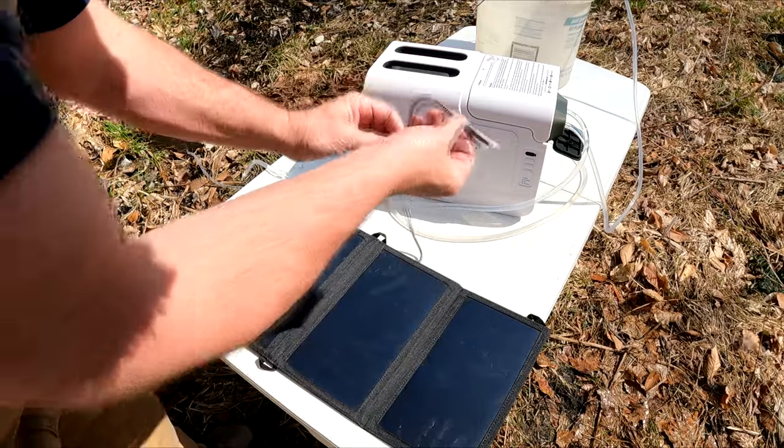Beautiful, clean, clear drinking water from a mud puddle. The pumping rate is pretty fast — it can produce a gallon of fresh, clean drinking water about every six minutes or so. Just sit back and relax and let the battery do its thing. Being battery powered, it can make about nine gallons per charge.